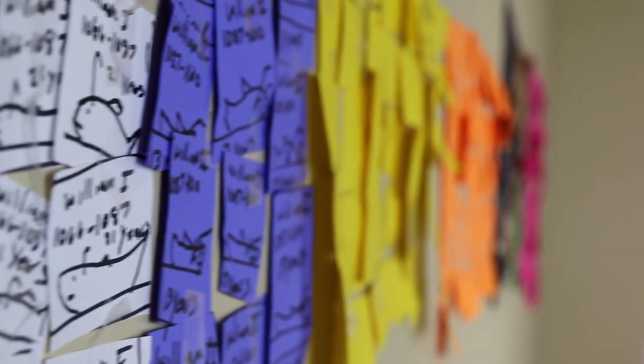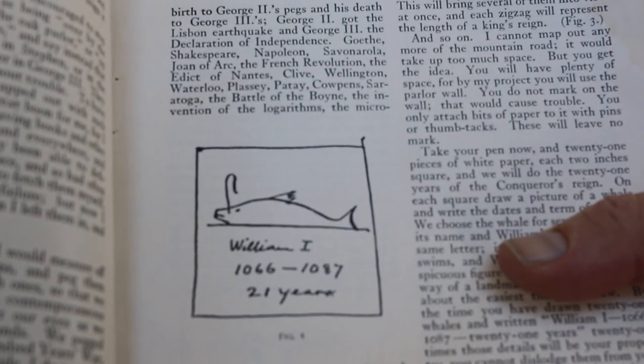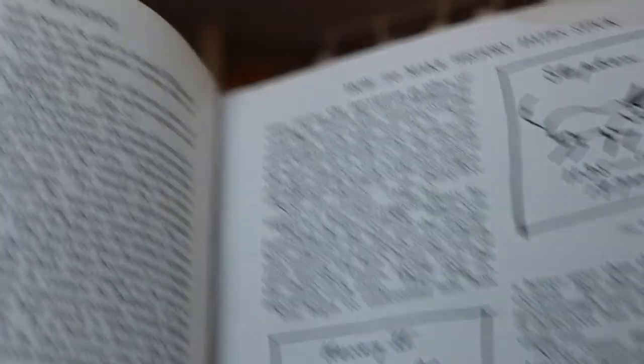So it probably looked something similar to this. Now let's talk about what I like about this method and what I don't like. I like that it's very visual — you can see the map, and whenever you see more squares, you know they served more years. The more you see that, the more it's going to ingrain it in your memory. Another thing I like is that he drew pictures: for Richard the Lionhearted he drew a lion, for William he drew a whale, for Henry he drew a hen. My picture for Henry is also a hen — me and Mark Twain have the same picture. I like the pictures, and I like that you can see it on a map and get a timeline in your head.